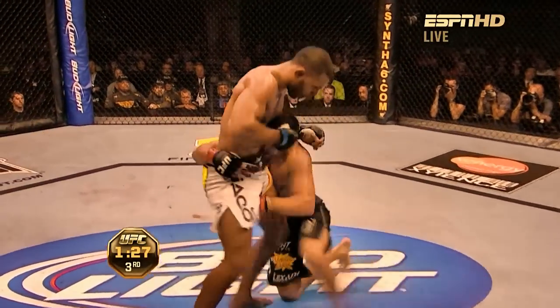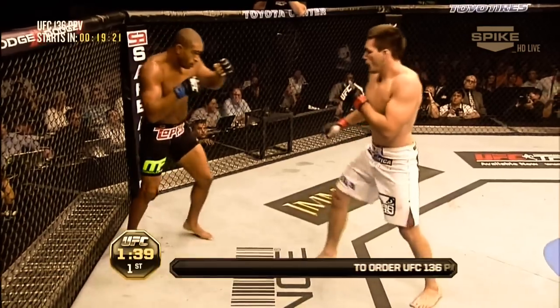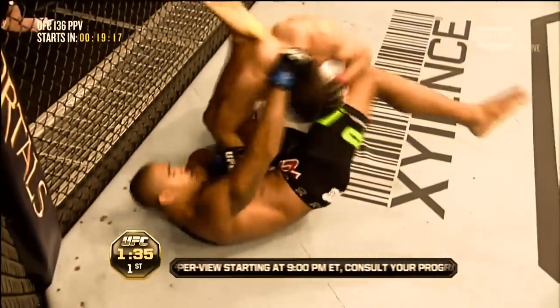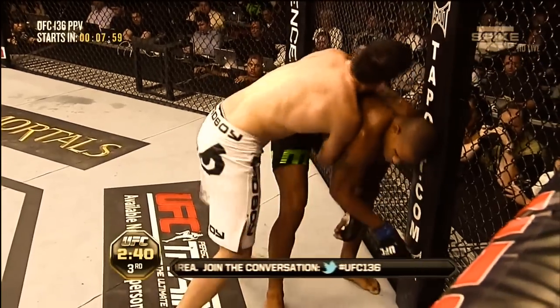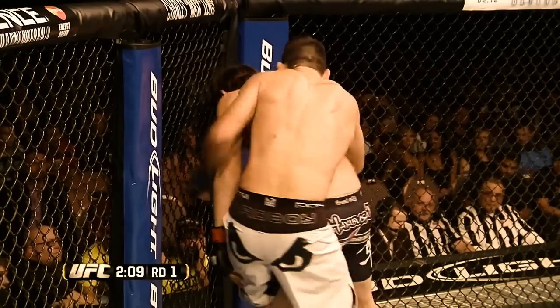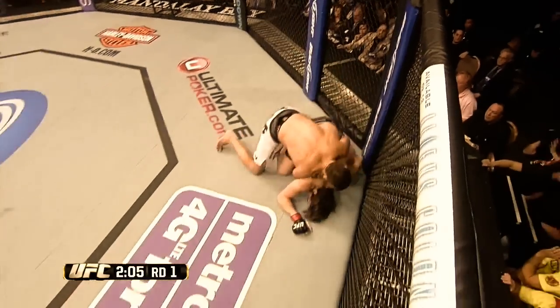Damian will also look to trip the near leg, proactively hooking it after his shot if he is unable to lift it or if his opponent can get it back to the mat. This all works in combination with his back-taking strategy of constantly spiraling around his opponent looking to secure hooks. In his first MMA fight, Damian charges straight into the clinch, immediately circles to the back, and executes a trip. Once he gets the back and secures a body lock, he has a variety of trips he will execute to bring his opponent to the mat.